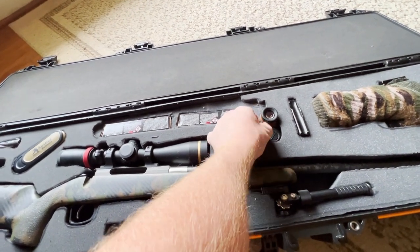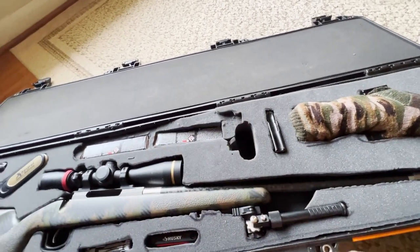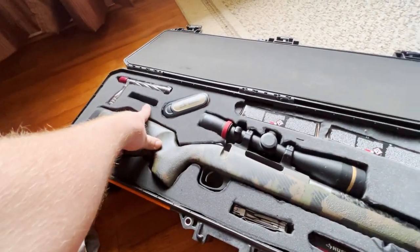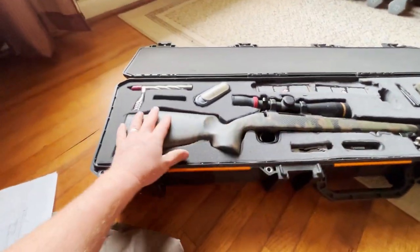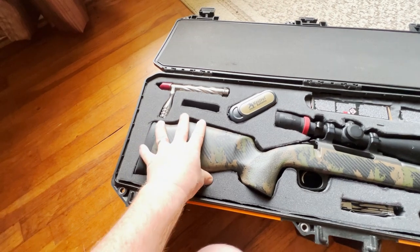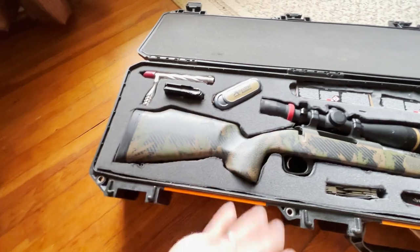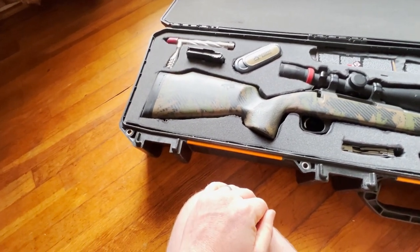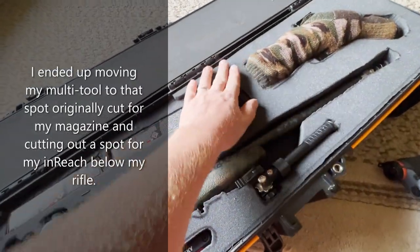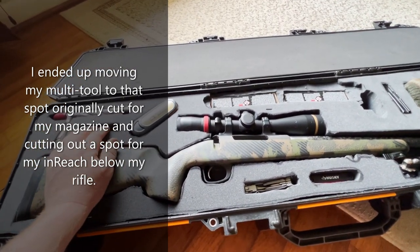This is my rangefinder — it just slides right down in that hole, kind of snug. I moved my magazine from one spot to another because underneath is where the tripod goes. If I had put the magazine in the original spot it was sitting up and I didn't want to smash it. I just made it go right there and I'm sure I can figure out something else to fit in that space in the future.